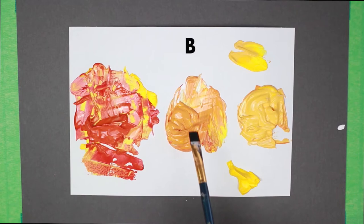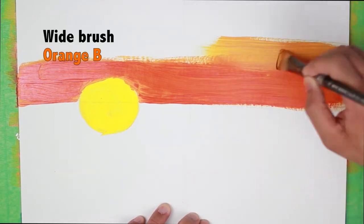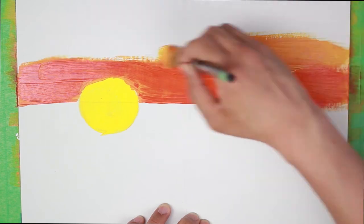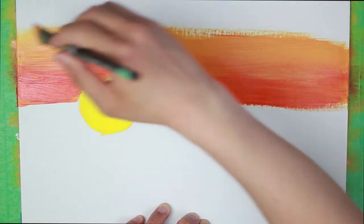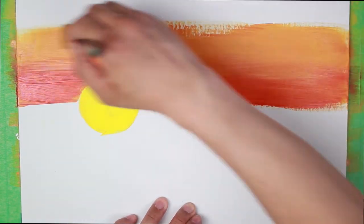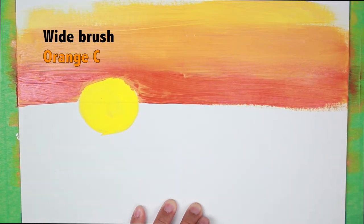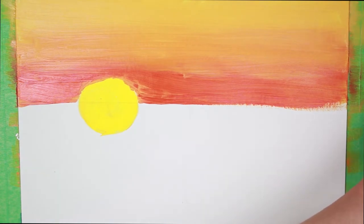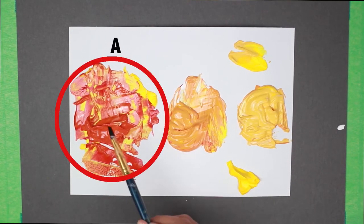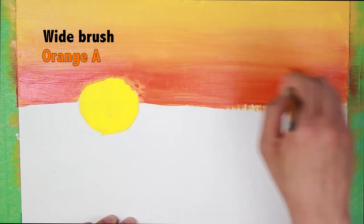We're going to get our middle color orange, our lighter orange or B, and then we're going to paint this section. It's okay if you're touching the base color orange — it can blend a little bit with it, it'll actually look nice like that. Once we've done that, let's wash our brush. This time we're going to get the lightest orange or C and we're going to paint the top part. Then I'm just going to go back and get our base color orange or A and just go over this a little bit to blend it with the lighter orange.